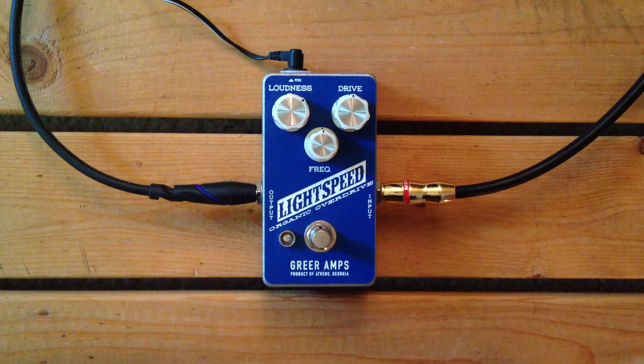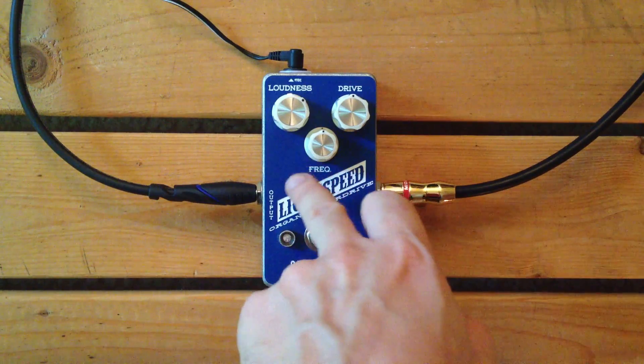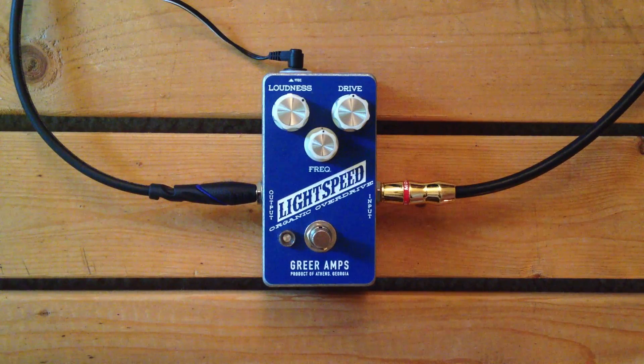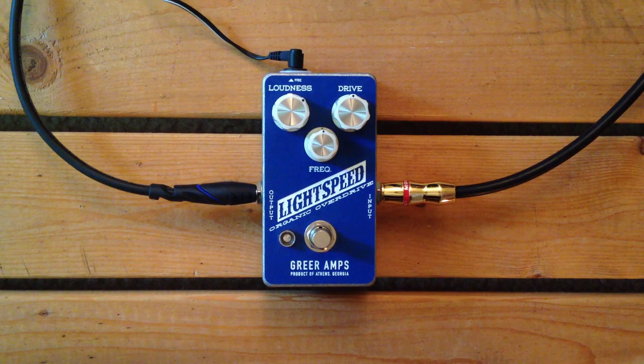But that's what this is about — for you to be the judge. So: loudness, which is volume; drive, which is gain or drive; frequency, which is basically the function of a tone, just kind of shaping the EQ curve of what's going on there. And then your old trusty on-off switch. I'm playing the Nash T57 Telecaster on the bridge pickup, and I'm playing into the Morgan RCA 35. It's a very clean amp, and the clean tone sounds like this.